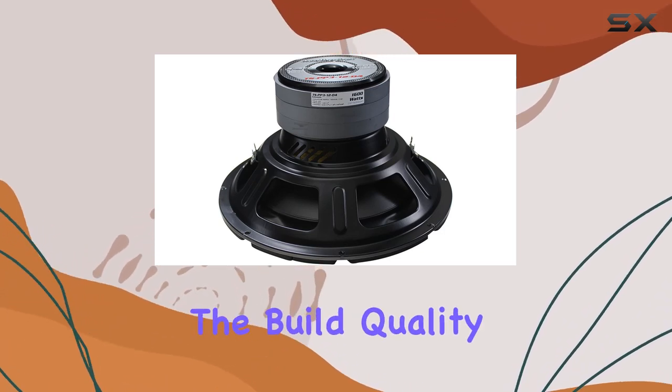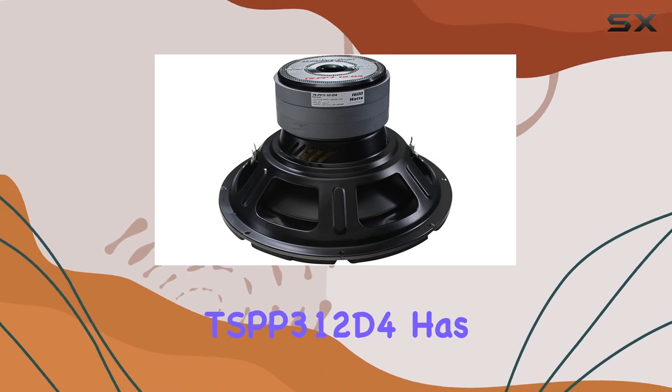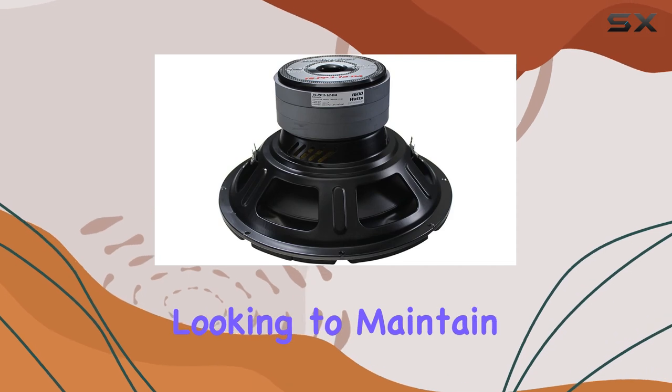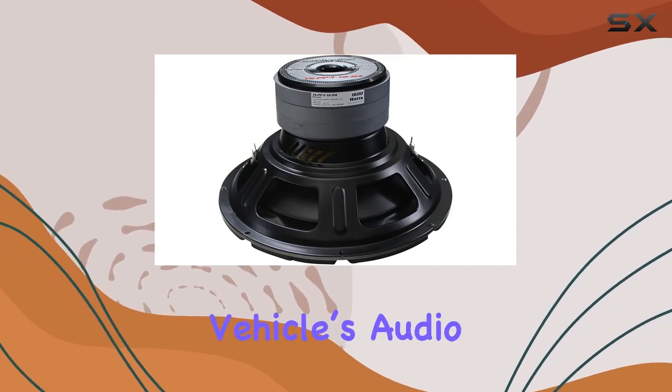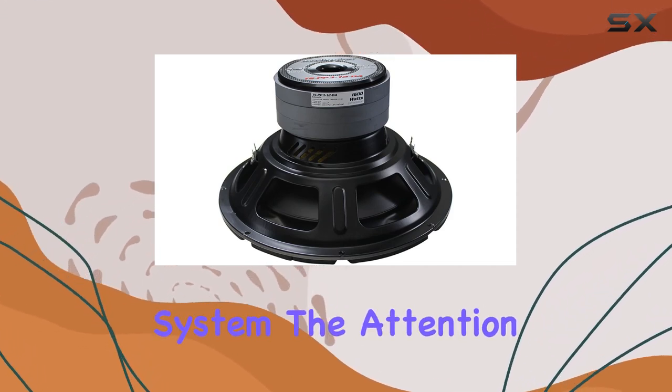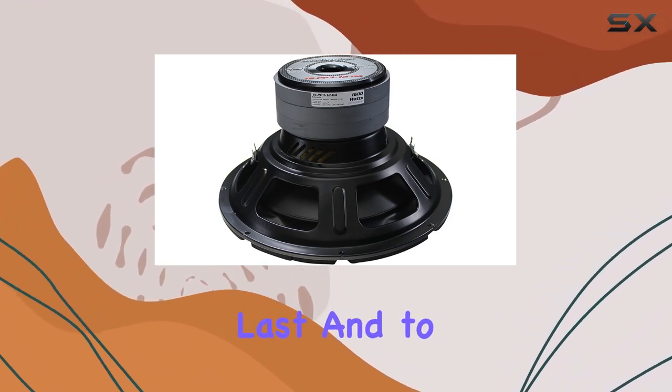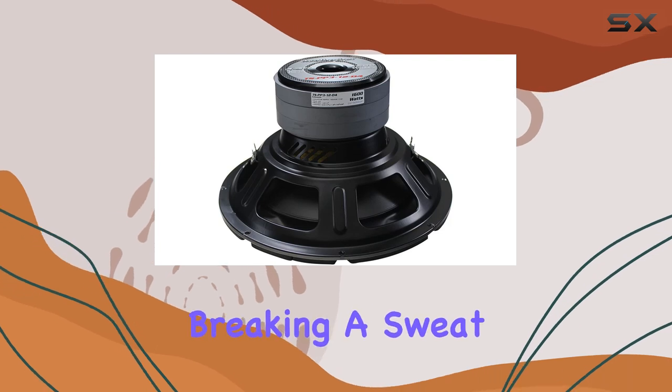Starting with the build quality, the AudioPipe TSBP3-12D4 has a robust design, featuring a flush mount setup that's ideal for those looking to maintain a clean and minimalistic look in their vehicle's audio system. The attention to detail in the construction of this woofer indicates that it's built to last and to handle whatever power you throw at it without breaking a sweat.